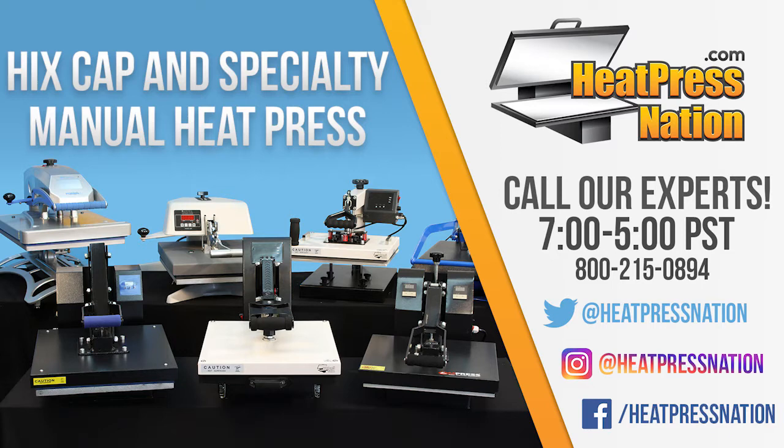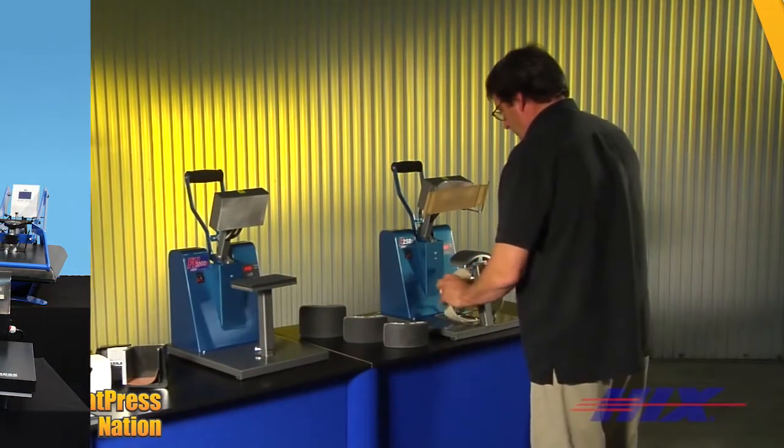Hicks, the largest manufacturer of heat transfer presses, offers its family of specialty manual presses.